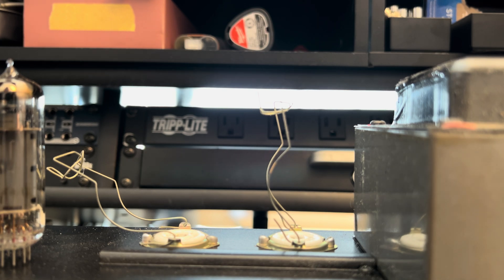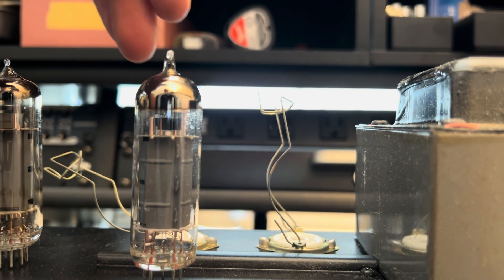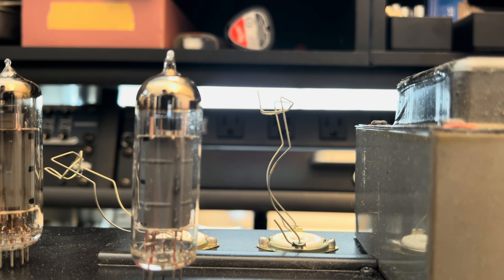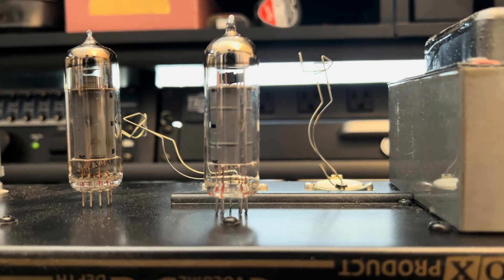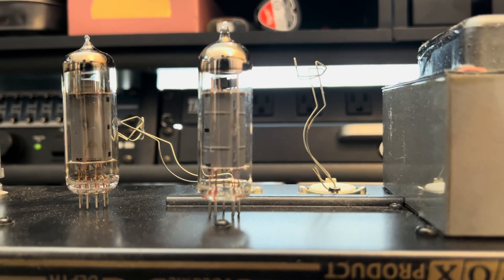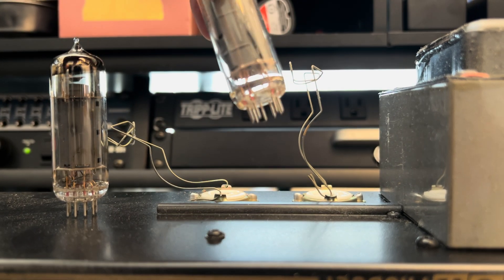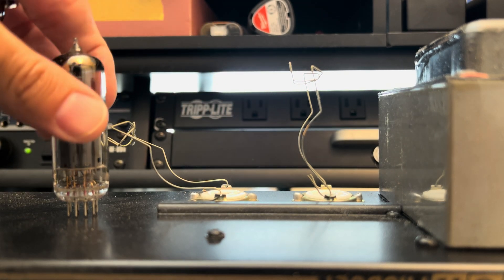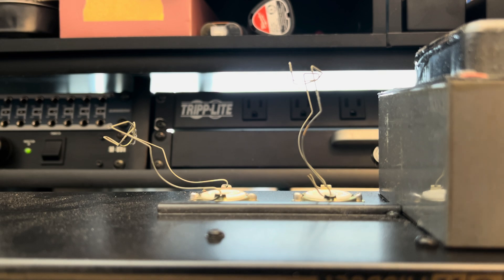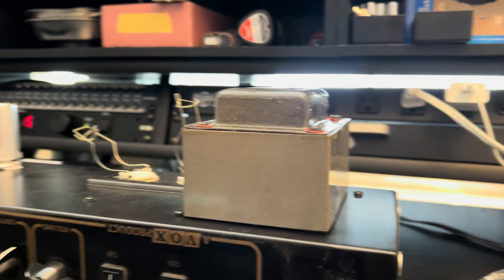Normally your old stock tubes, the logos and labels and silk screening and all that will go bye-bye once you try to remove dust from the envelope. But if you heat these up enough and for long enough, you'll get the same experience here. This did say JJ, but it came off with my finger just by handling the tube. This guy's roasted as well. Get these guys out of here. Clean this up a little bit.